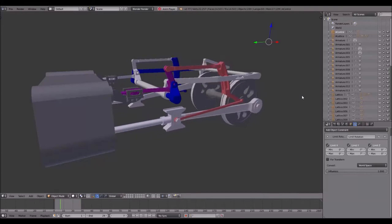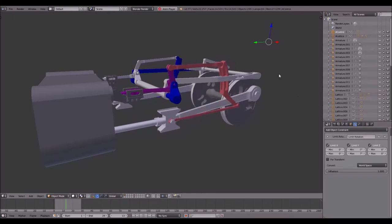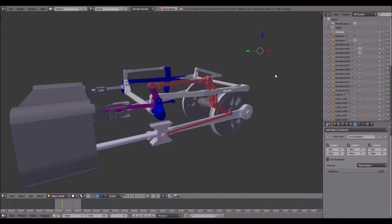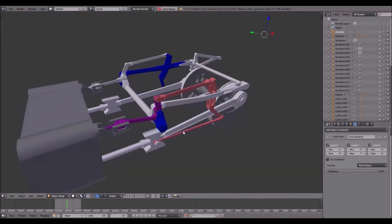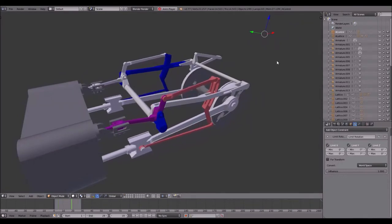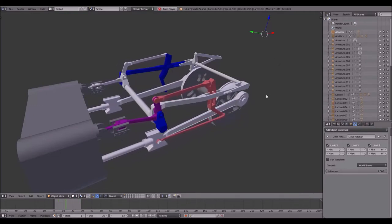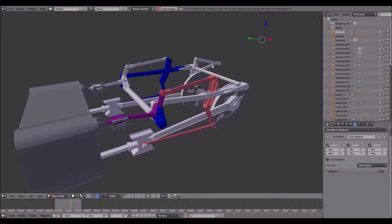Hello and welcome to another Blender Valve Gear tutorial. In this video I'm going to show you how to animate the Young Valve Gear in Blender by using armatures and a different arrangement of bones. As you can see over here you have a Valve Gear with two pistons on each side, and the Young Valve Gear is a rather special one because both sides depend on one another. I will talk you through how this works.